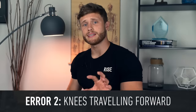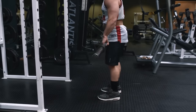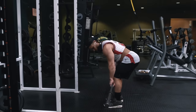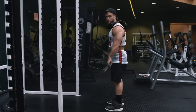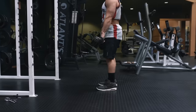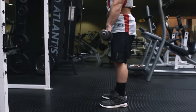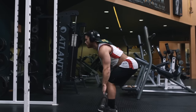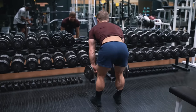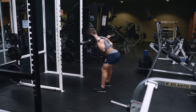Another very common error is having the knees travel forward. This usually stems from loading the lift too heavily, turning it into a sort of top-half conventional deadlift — which is not only more dangerous, but also takes a lot of tension away from the hamstrings and glutes, putting much more emphasis onto the quads. It's also common for people to drop their hips down rather than setting them straight back, which can lead to the bar traveling too far forward, the knees bending too much, or losing upper-body rigidity and spinal position. A reasonable alternative is the dumbbell RDL, which is the exact same movement pattern using dumbbells instead of a barbell. The good morning is another similar hip hinge-dominant exercise covered in a previous Technique Tuesday.